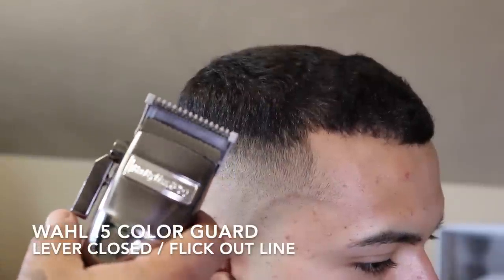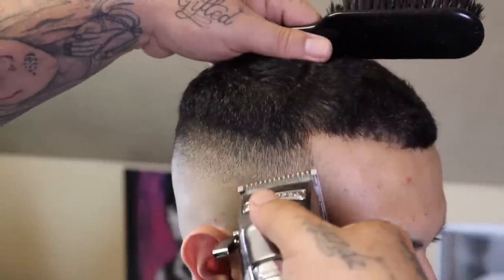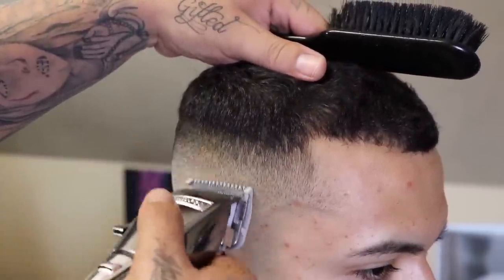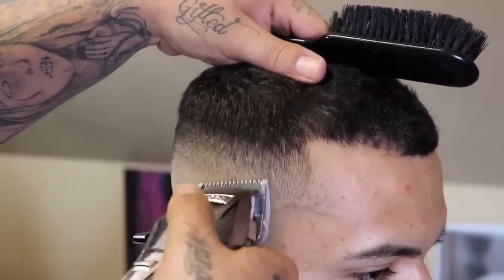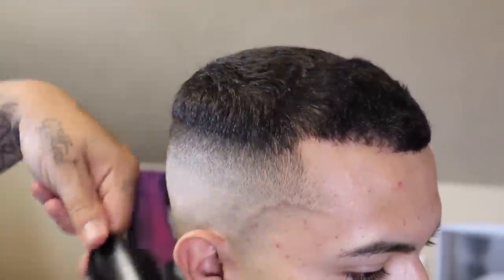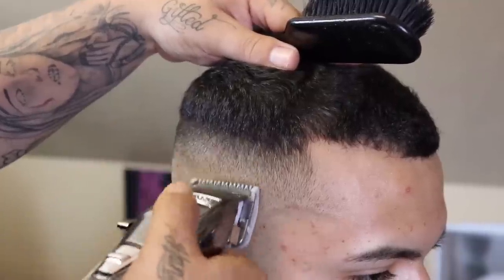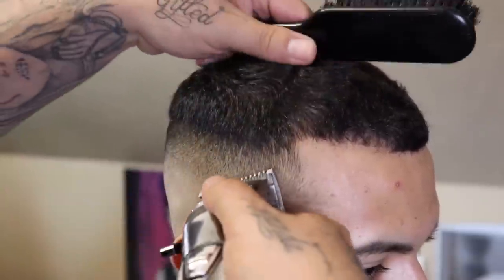Now I want to remove the weight that the one closed left behind, so I threw on my Wall half color guard. I'm gonna come in with the lever closed and just flick out at the weight that I see — sometimes using the whole blade, sometimes the corner of my blade — but either way I'm flicking out at that weight. And if I feel at any time that I may have gone too high, I'll open my lever as needed to blend that out.